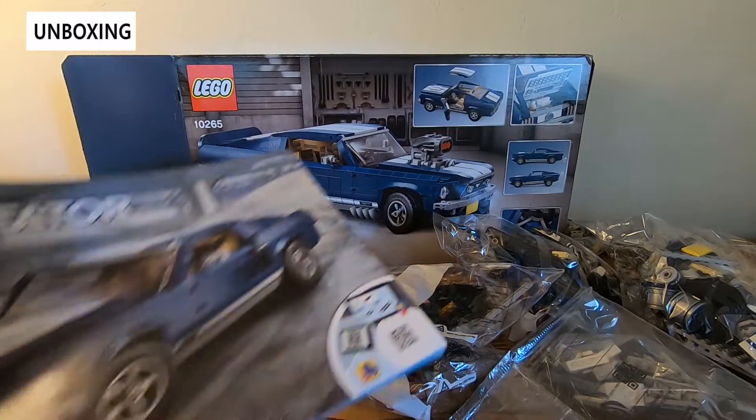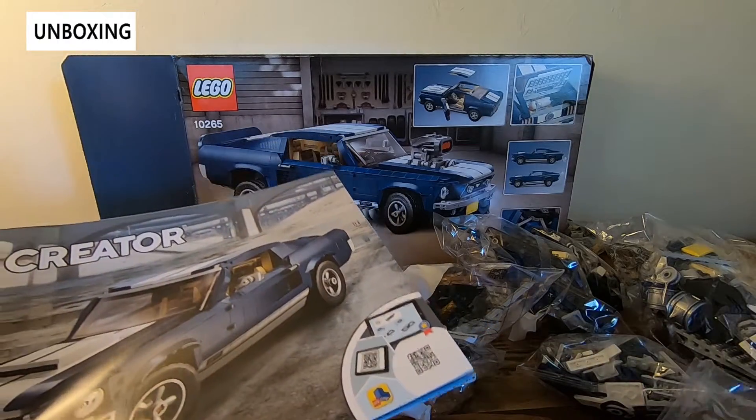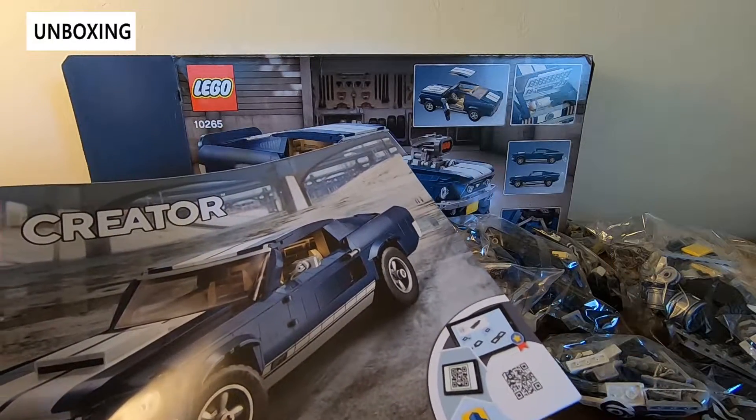So this is all we need to get started. We have our booklet, we'll put our decals to the side, and we're going to throw it on time lapse and give you little updates every time we finish a bag. So stay tuned.